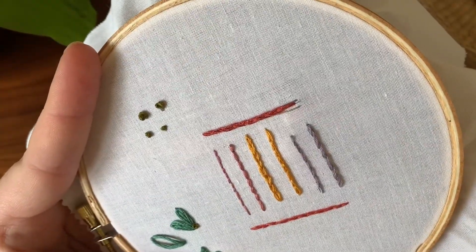Let me know if you have any questions, and tune in to see what the next thing we do is to fill our sampler hoop. Thanks so much for watching.